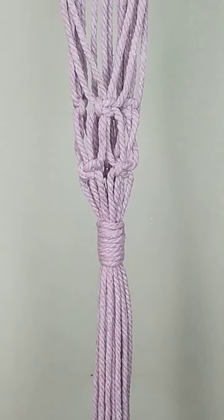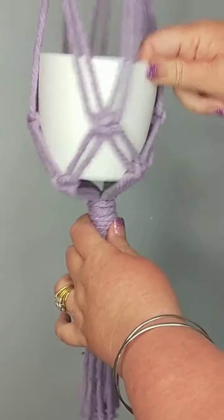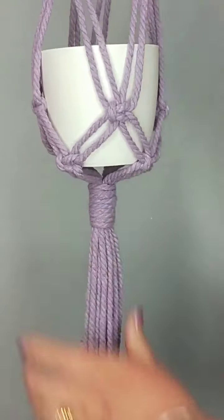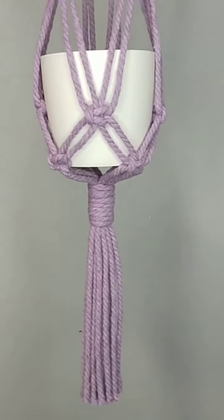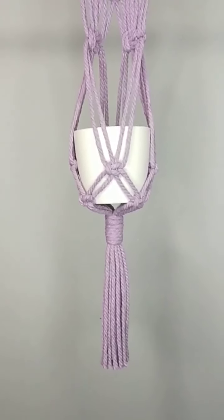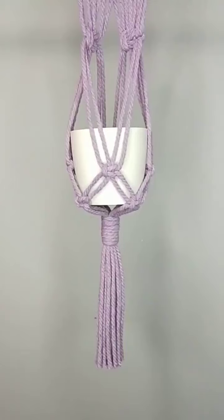So I've got my pot I'm using today here, and there nicely — and it'll sit quite nice in there. Beautiful.